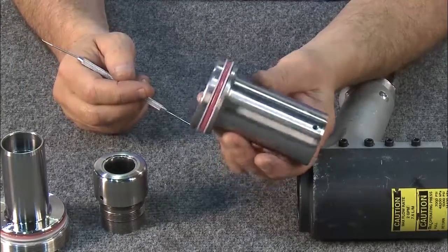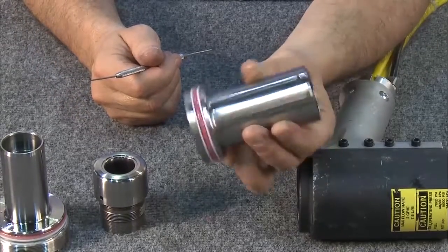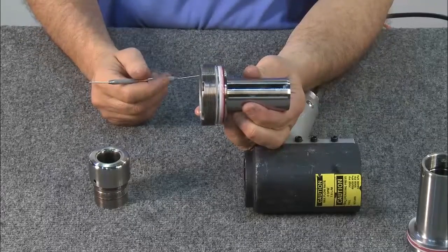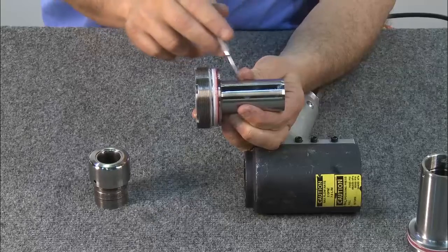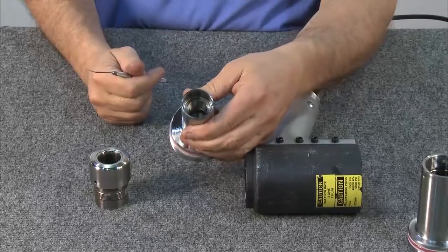Next, inspect the piston, checking carefully for scores or scratches. Change the seals, both inner and outer. Inspect the stationary back cap where the puller is mounted, making sure the finishes are intact. Check the inside threads. Make sure all seals and backup rings are replaced.